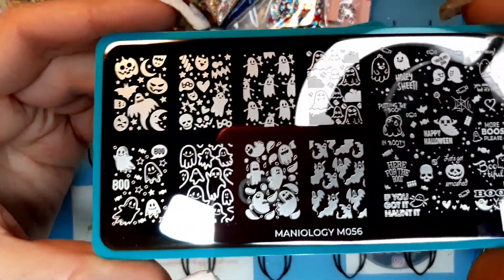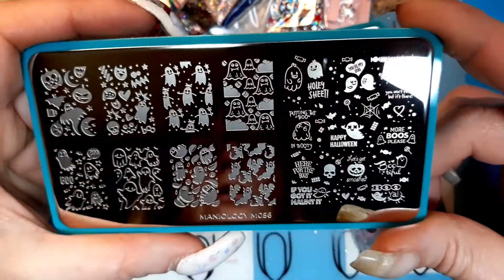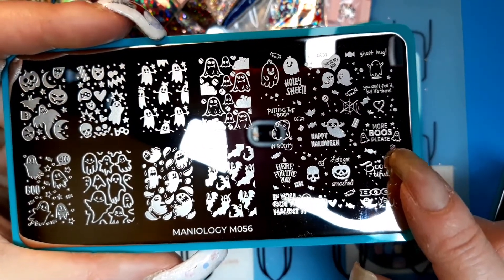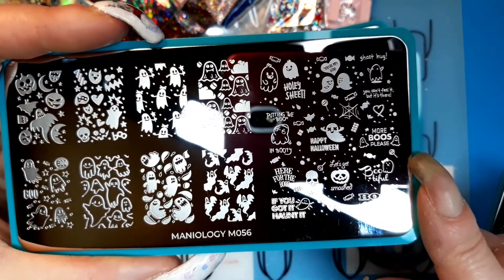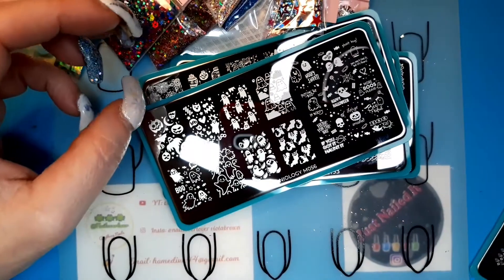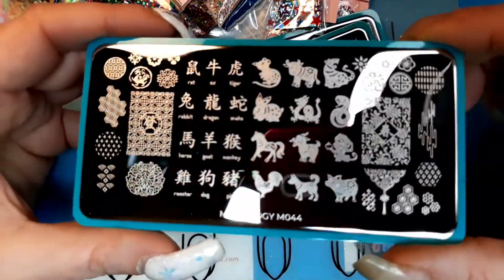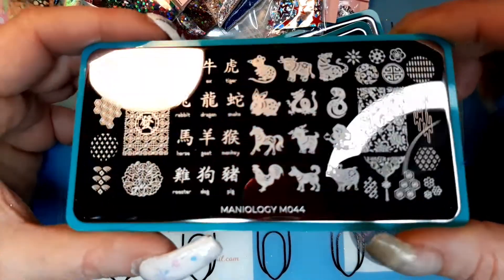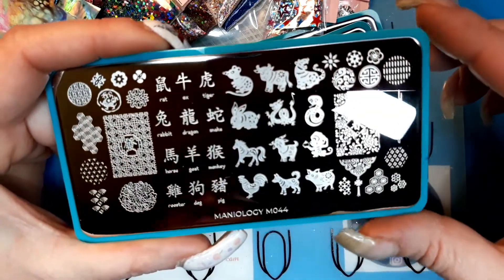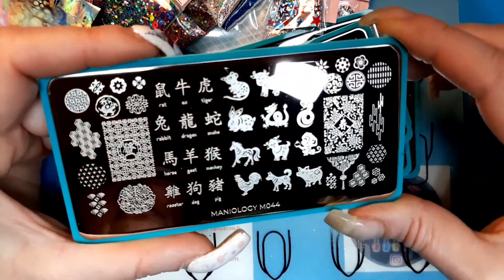Then this one's a Halloween plate — it's just a bunch of little ghosts, I thought it was cute. More booze please, ghost hug, holy sheet — very cute plate. And then the last one is M044, it's a Chinese horoscope with all the signs. I believe I'm the monkey — thought that was cool.